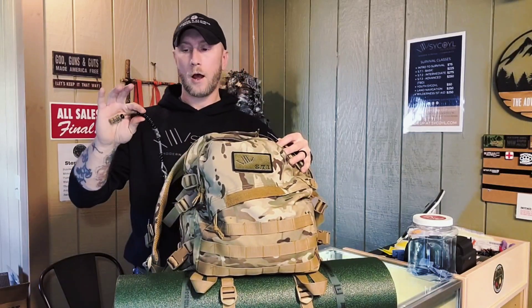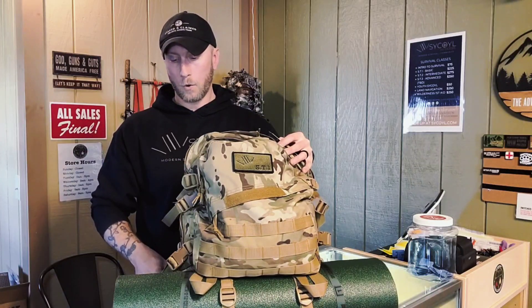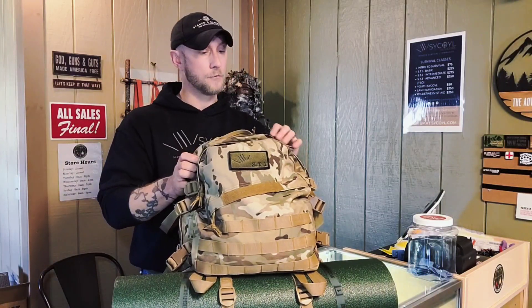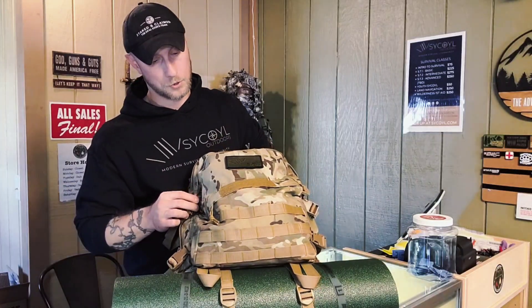They're easy enough to make. If you go to Hobby Lobby, get some beads and some paracord, you can definitely make them. But if you don't want to go that route, that's why we're here at the store — they have ranger beads here ready and available for you to purchase just in time for March 4th and 5th for that ST1 course to start.